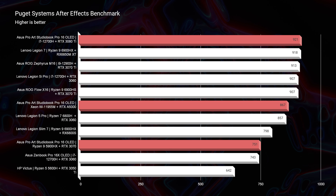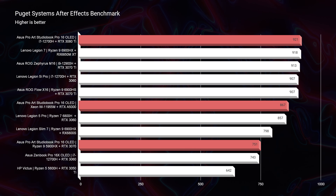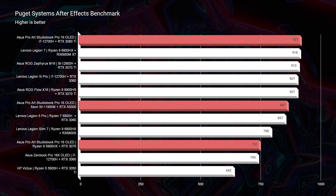Moving on into After Effects, you can see that once again the i7-12700H with the RTX 3080 Ti takes the crown. After Effects really enjoys a powerful GPU for all the graphics processing. Also, if you upgrade to 32 gigs of RAM, it would perform even better. A nice happy medium would probably be the i7-12700H with the RTX 3070 Ti and 32 gigs of RAM if you want the best bang for your buck.